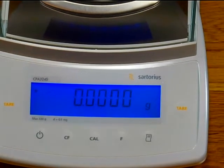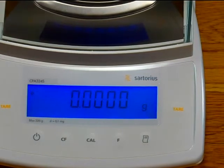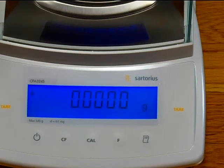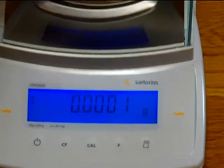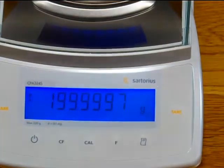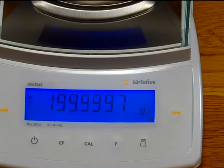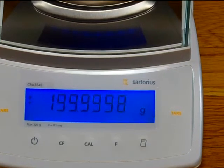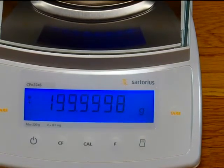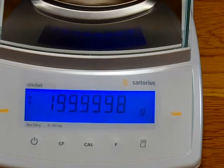Let's put some cal weights on and see how this balance performs. I'll open up the door. I have a 200-gram ASTM Class I weight, and we'll put this on here. The balance reads 199.9998 grams.